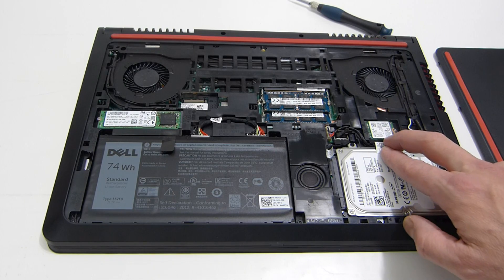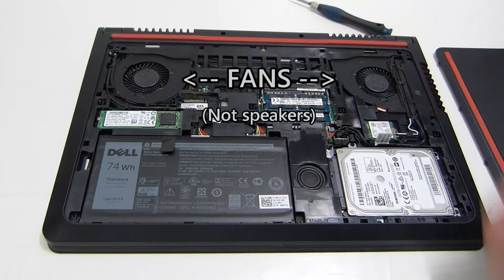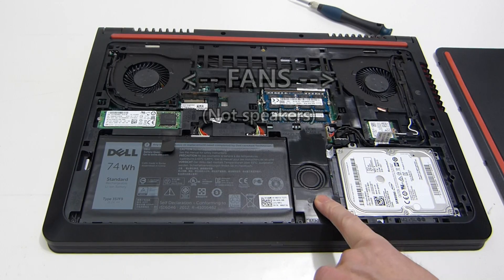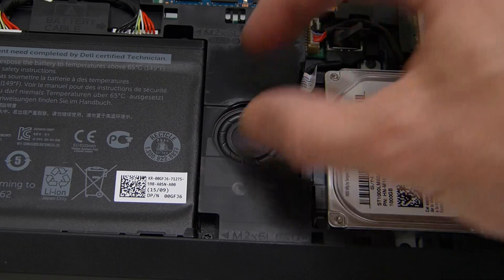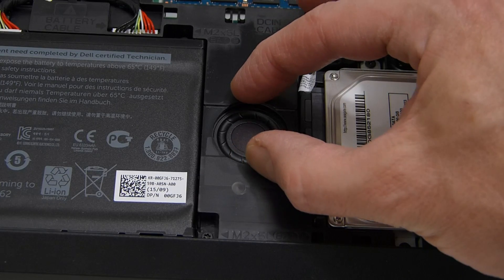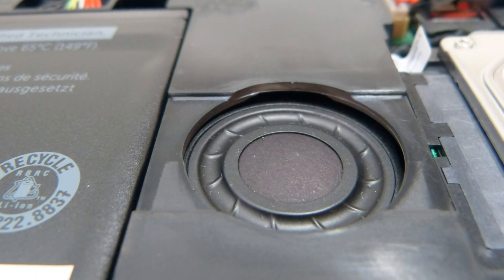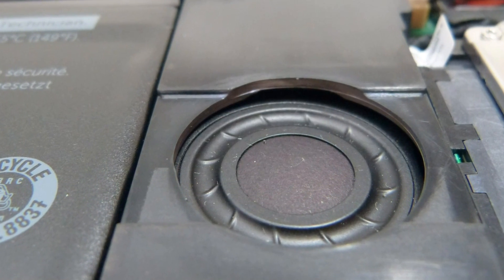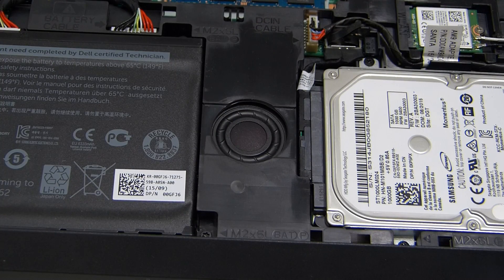Over here we've got an AC Wi-Fi port — a dual-channel Intel AC Wi-Fi — and then you've got the two speakers just down here. Let's zoom in on that: it's a bass speaker, well, I wouldn't really call it a bass speaker. It's no bigger than a headphone speaker, but it does give out a surprisingly full sound.